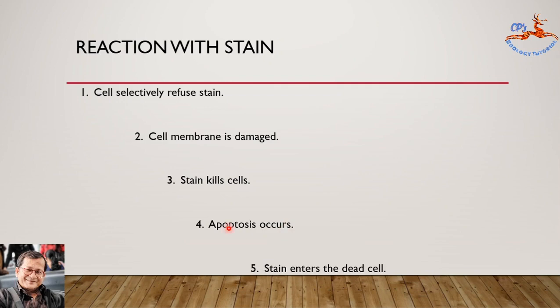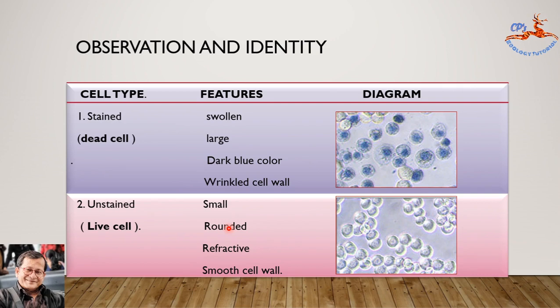So we can see two types of cells: the stained cells and the unstained cells. Stained cells are dead cells, and unstained cells are live cells. Dead cells will look swollen, large, dark blue in color, and wrinkled on the outside of the cell membrane. In the case of live cells, they are smooth, rounded, refractive, and small.